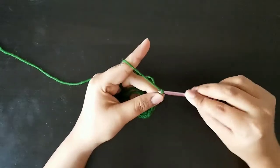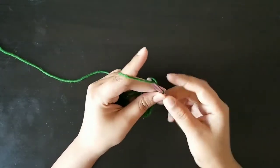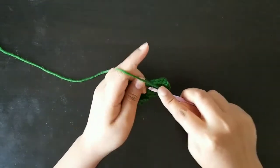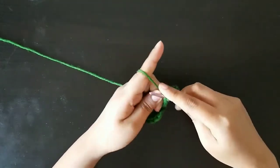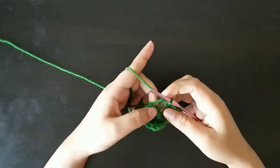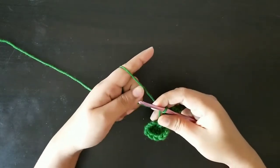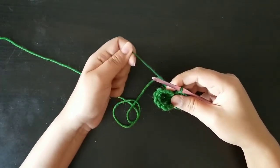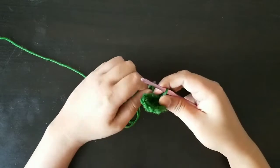Now chain five, slip stitch in the magic circle. Now tighten this magic circle as much as you can.